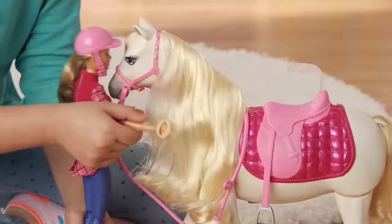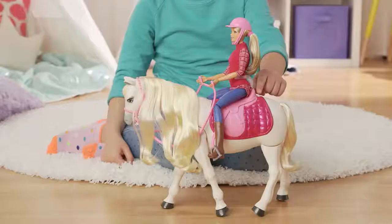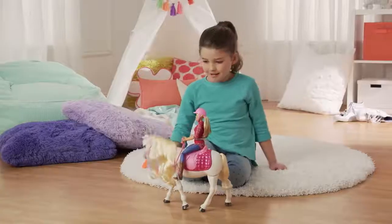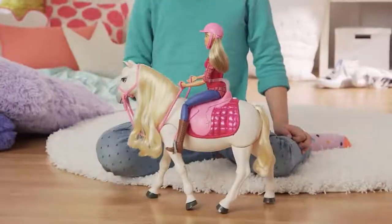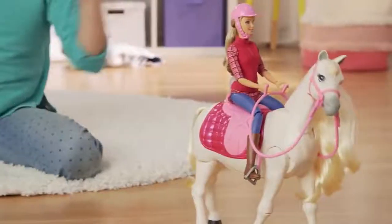You can even help Barbie brush its hair. But that's not all I can do. There's a button on the saddle — it does something really fun. Let me show you. Music! It's dancing! It plays three songs and does three dances.